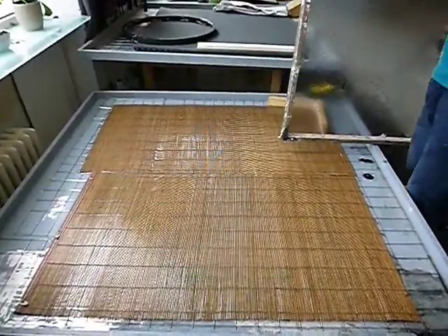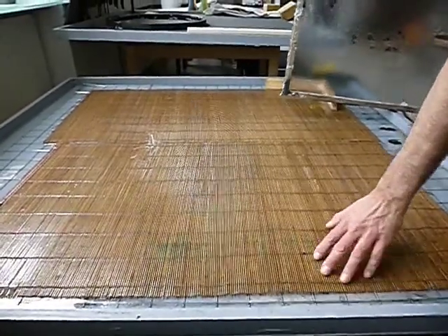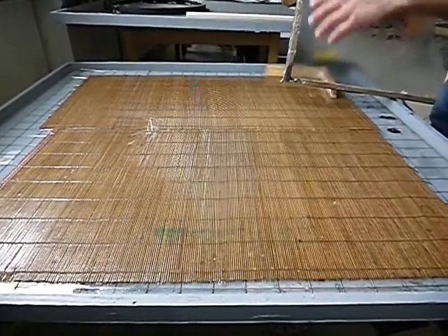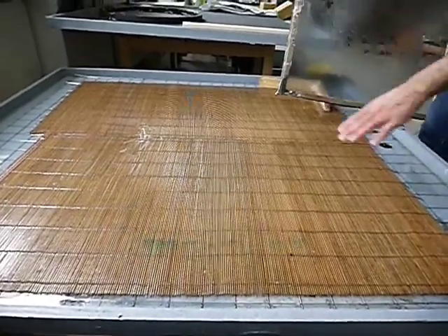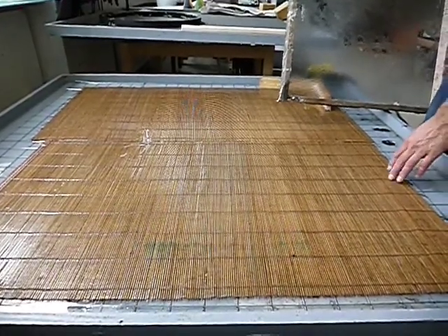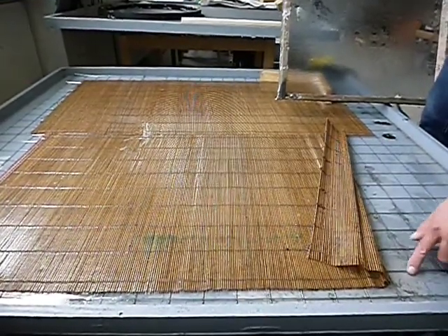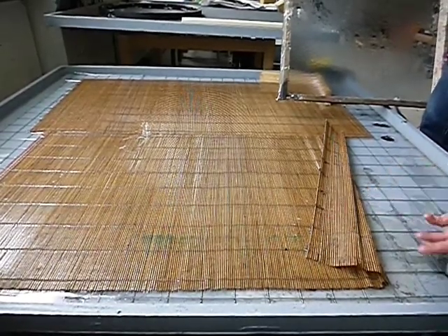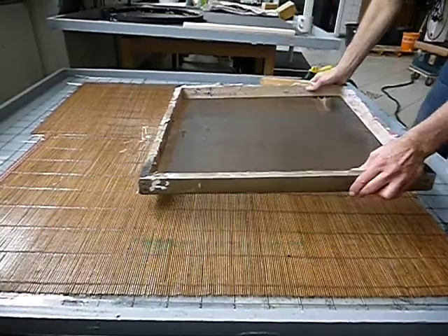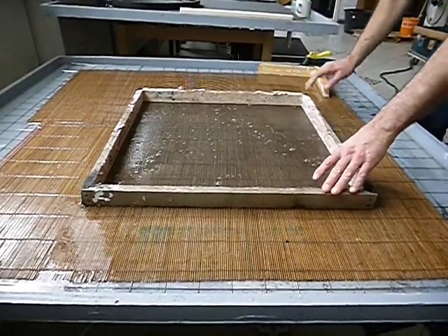Now that we have our mold, we need a basin of water to form the sheet. You could use a small stream or pond out back, or even shovel a small area in your backyard and fill it with water. Here in the studio I built a small basin using wood, paint, and silicone, with some garden structure material and bamboo window covering underneath to let water run out. I place the mold on top and knock out any air bubbles.